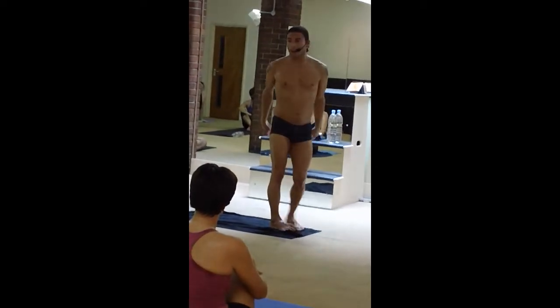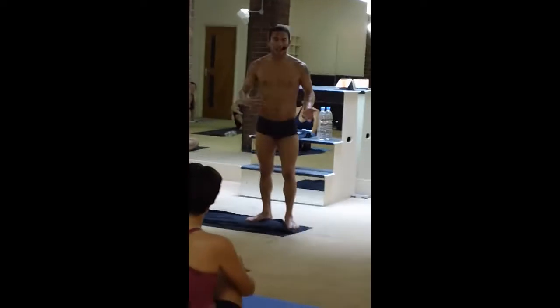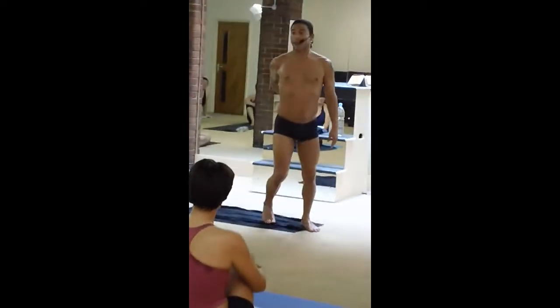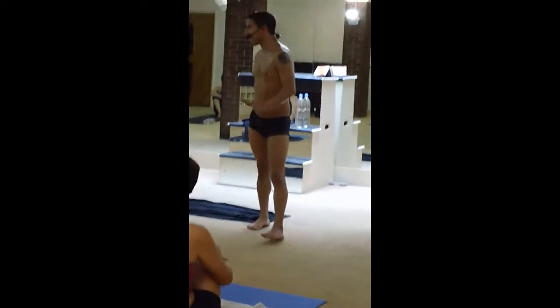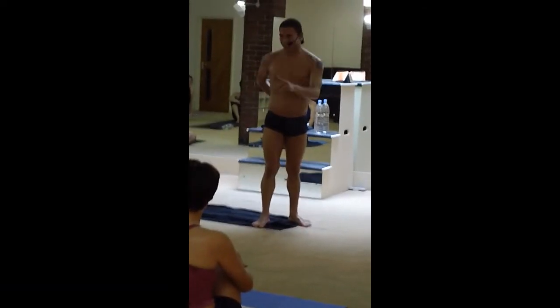This is so common because so many of us are naturally flexible in the lower spine, so we do it like this — without bending the whole spine. And then we walk out of yoga saying our back hurts and yoga hurt our back. That's not the yoga's fault — it was the technique, your form, not listening. That's what hurt your back.